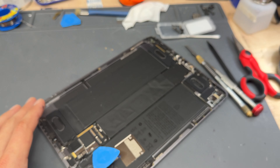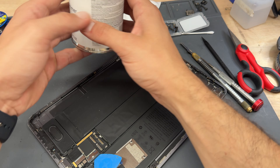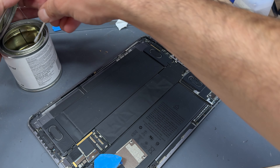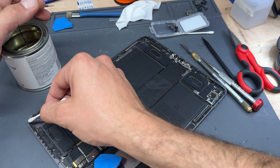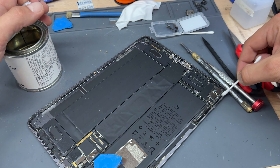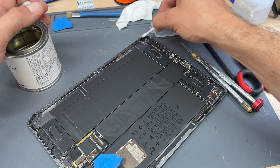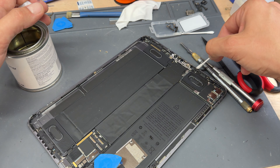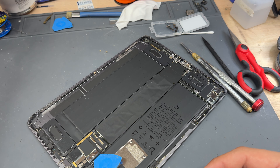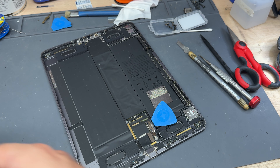Now that it's all cleaned up, there's an optional step: using some tape primer just to help the new adhesive stick down. Not everyone has this in their workshop so don't worry if you don't — it's just an extra step that adds an extra layer of stickiness to help it stick and last a long time. It's not cheap, so it's optional.